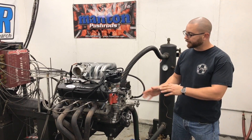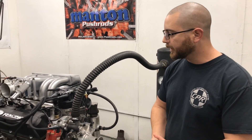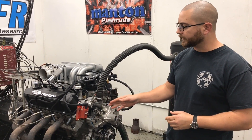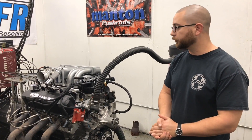This one is going to be 10-to-1 compression, has a medium cam — it's 222 duration, lift is in the 540 range. And though I normally prefer a set of 185s on a combination like this, it's got 165s — that's what the customer had, so we just got to use it.